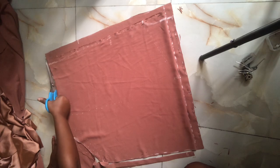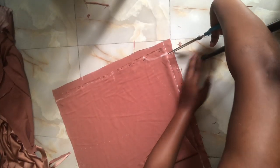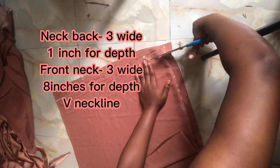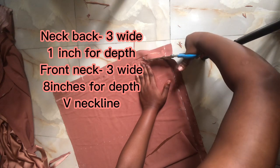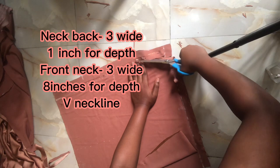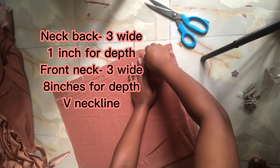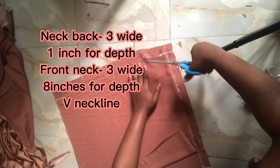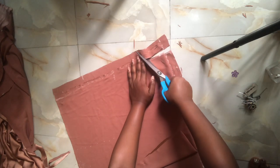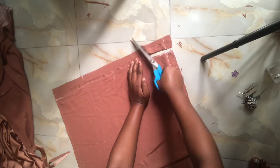For the neck, I marked out 3 by 1 inches — the depth for the back is 1 inch while the width is 3 inches. The front and back share the same 3-inch width, but the depth differs: the back is 1 inch and the front will be a V-neckline going down deeper. After cutting the back I'm going to cut the front neck.